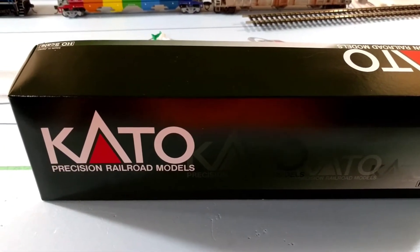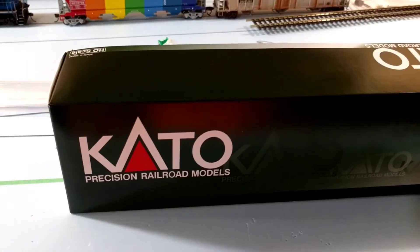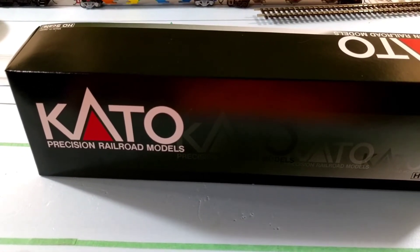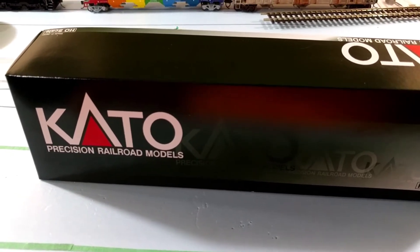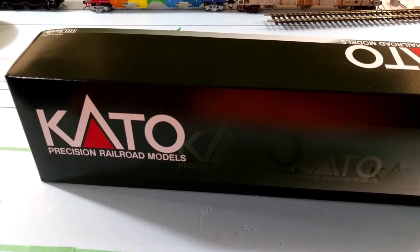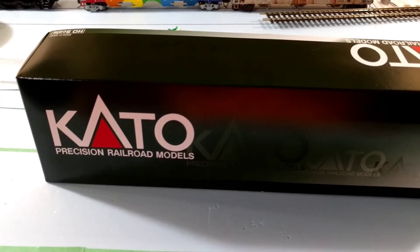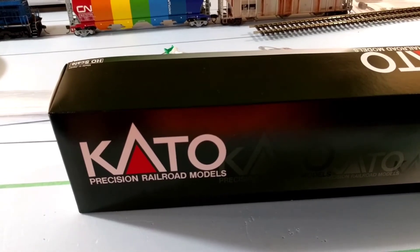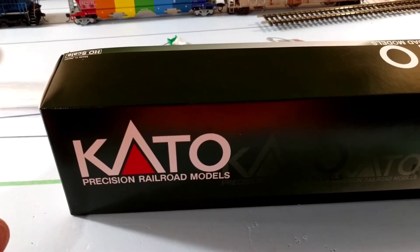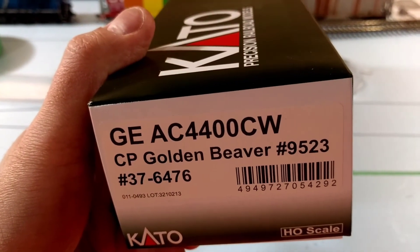So the first item that I got this past weekend is a new locomotive. Danny, or as he goes by, Trains Big and Small on YouTube, is whittling down his large train collection — he's trying to finance a new hobby. I just bought one locomotive that I was looking for ever since I entered HO scale, something I really wanted. What I ended up getting is a CP Rail AC4400 in the Golden Beaver, which I always wanted to grab.